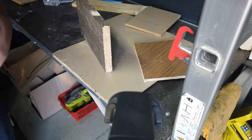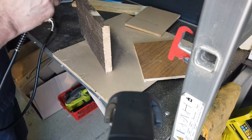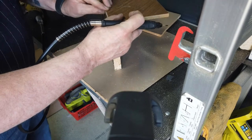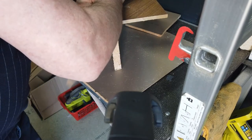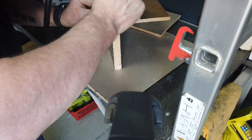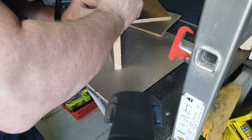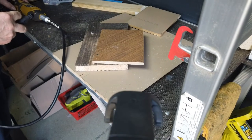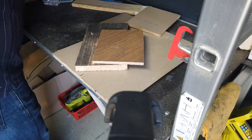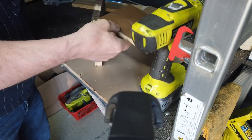Now, this might get a bit noisy, so if you want, turn your volume down. There's not a problem. There — that didn't hurt. A couple of screws, and back around the side again.